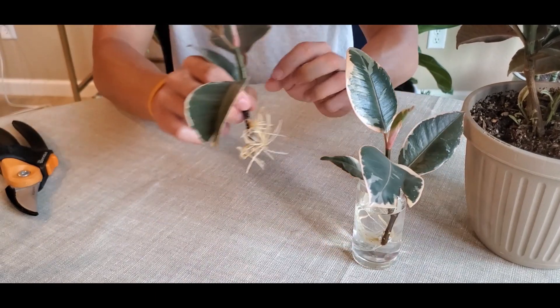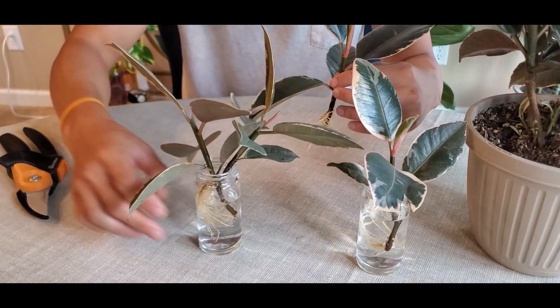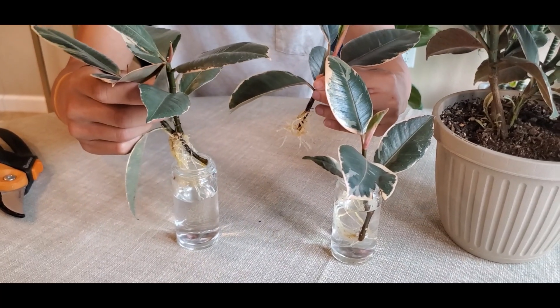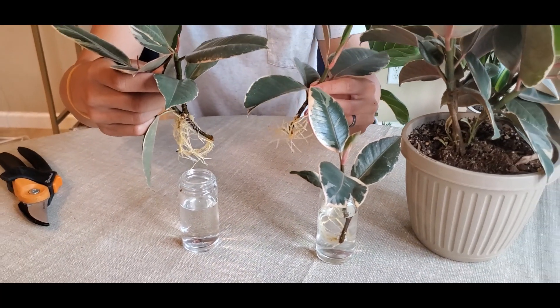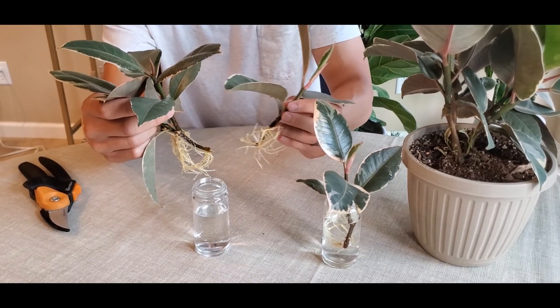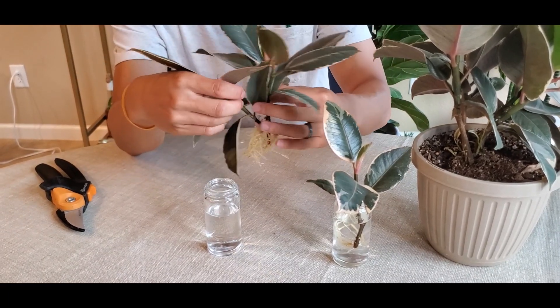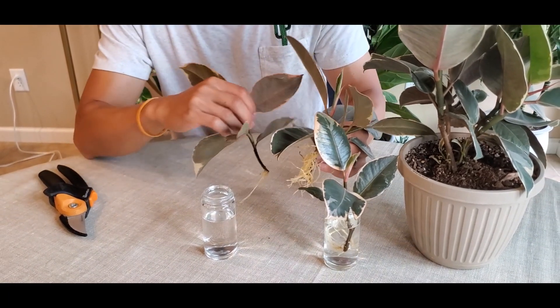In about a month you can get a really nice root system. What I plan to do is put these into potting soil and let them start growing in soil, so they have some time to adjust before fall and winter. As you can see, I took four clippings and all four have rooted really well.